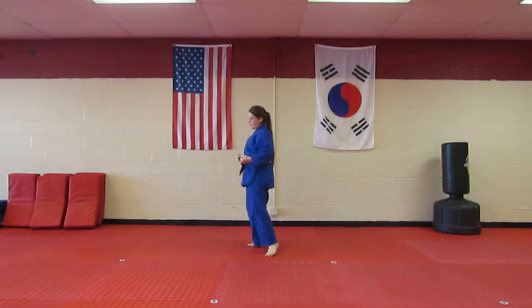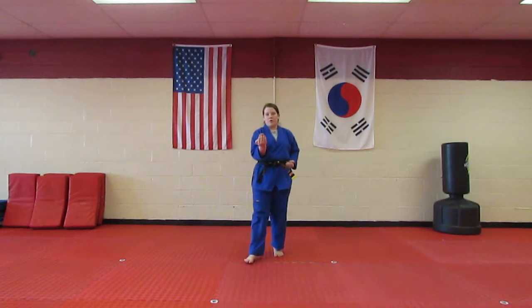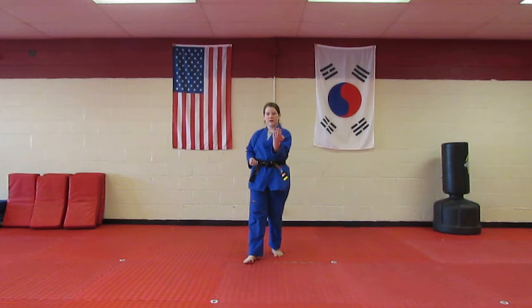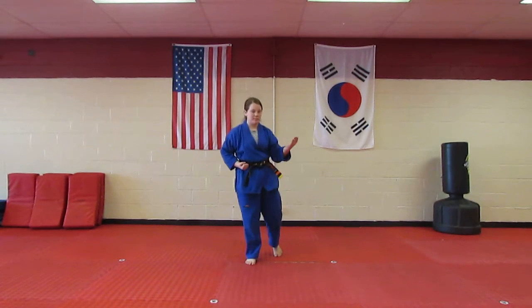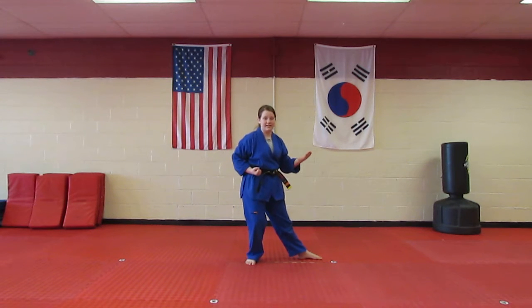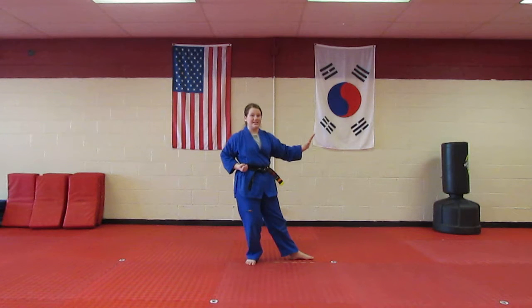Then you're going to pick up your front leg, knife hand strike with your right hand in a walking stance. Step forward, knife strike with your left hand in a walking stance. Then what you're going to do is pick up your back leg in a back stance with your left leg in front, and then a single knife hand block.